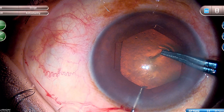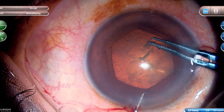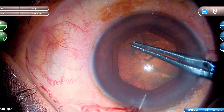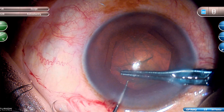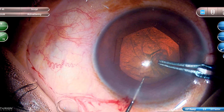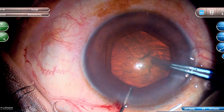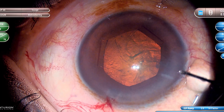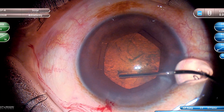Now I am going to use the Innamura Capsulorhexis forceps. I have recently started using this — I feel we get better control on the capsulorhexis sizing and centration with the forceps. I am going along the pupillary margin here. And this is the important part — the sub-incisional part — where we should carefully hold the flap, because if you don't hold it carefully it might extend there.